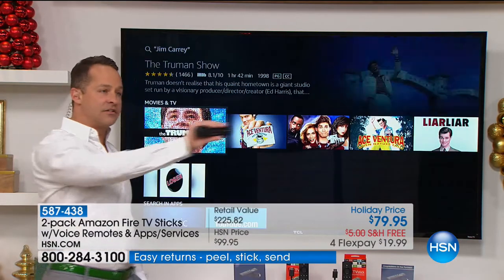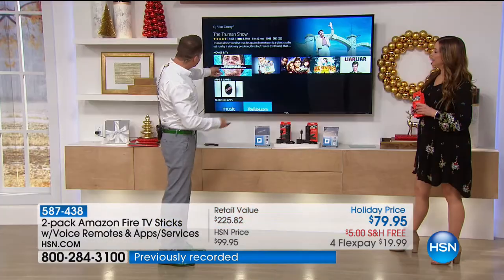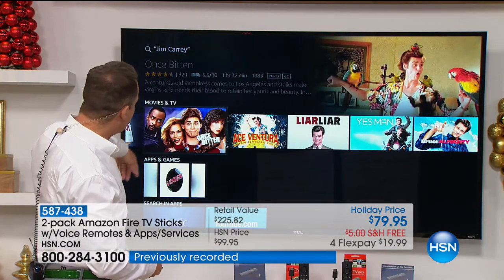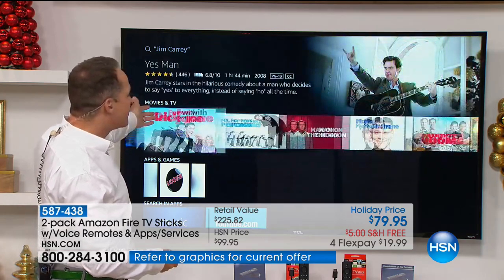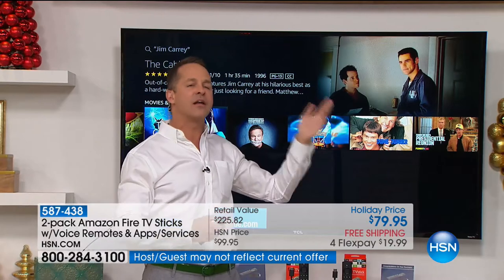This is Alexa technology built into your remote. You know how you can ask Alexa anything? So I do The Truman Show, Ace Ventura, Once Bitten, Liar Liar — all your Jim Carrey movies. It's as easy as that. You will never be bored again.